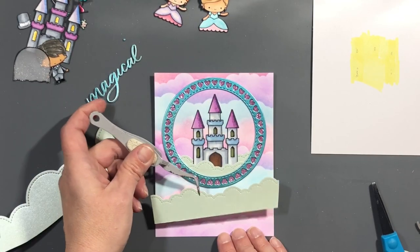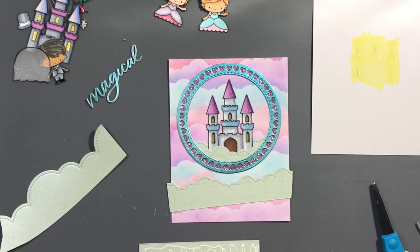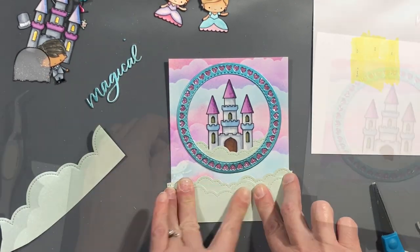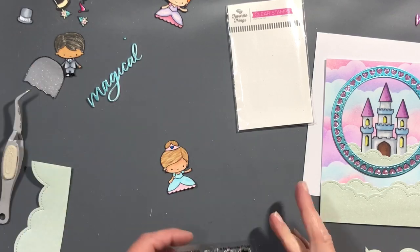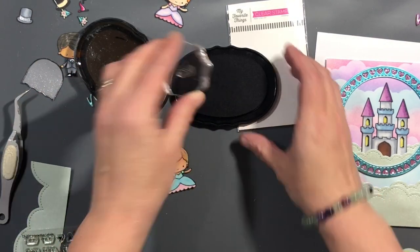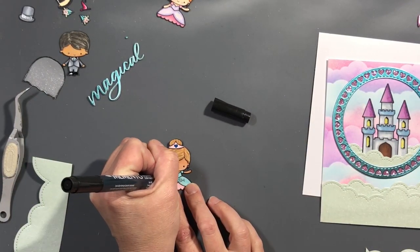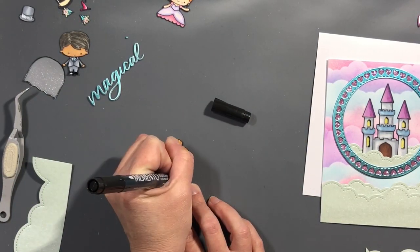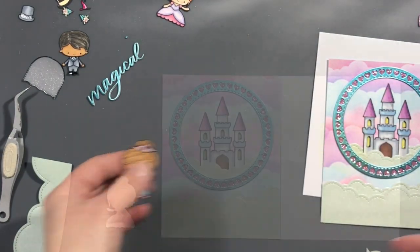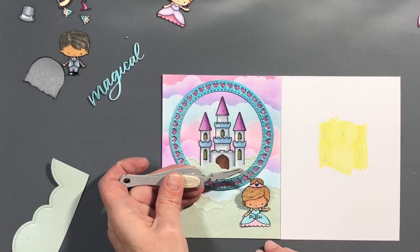We have two layers here. I didn't want our princess to look like she was just floating in the clouds. Now we're going to take this little set for interactive cards from My Favorite Things. I actually ordered the Heffy Doodle Interactively Yours, but it didn't come in time for me to use it on this video. The push text didn't come out dark enough when I stamped it, so I went over it with my Memento marker, and she's going to be placed over our push button for the Easy Lights.